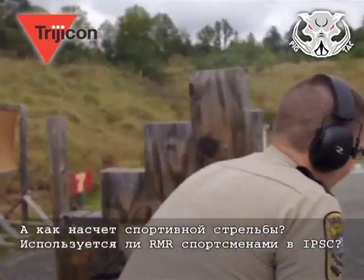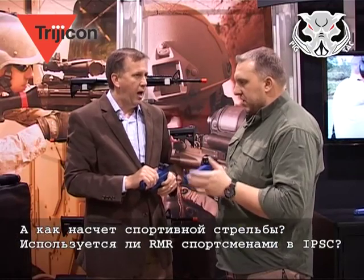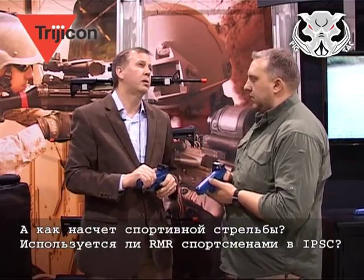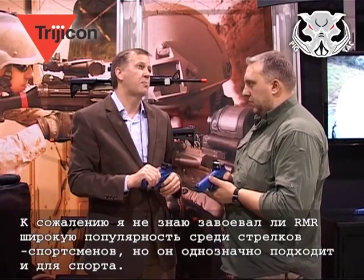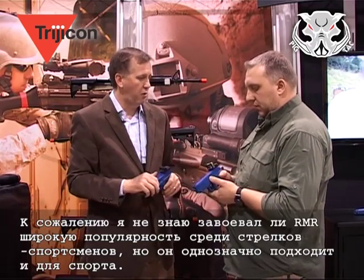What about sport shooters, like IPSC? I'm thinking about whether we have a lot in sport shooting. I don't know that there's a lot in the sport shooting yet, but it has a good application for it.